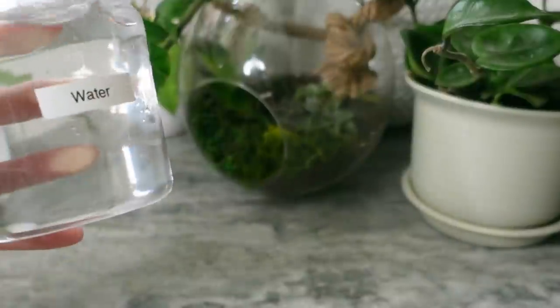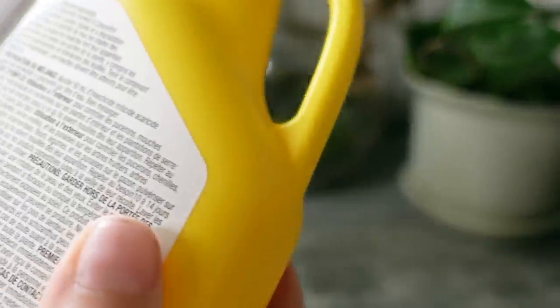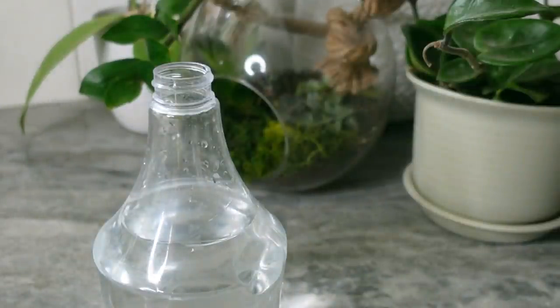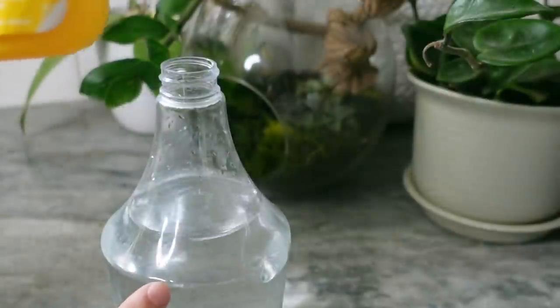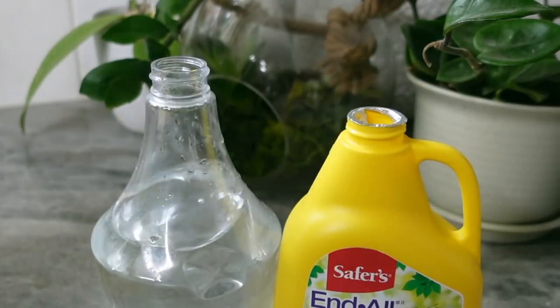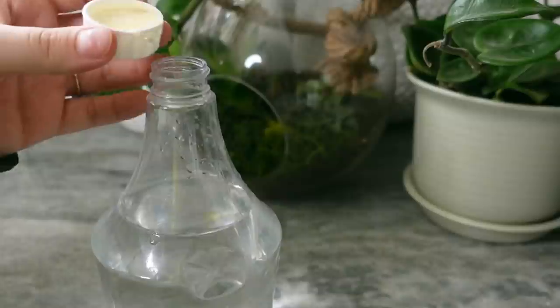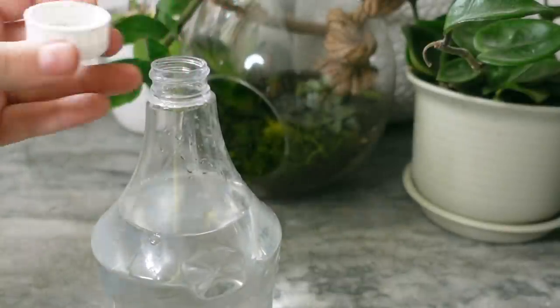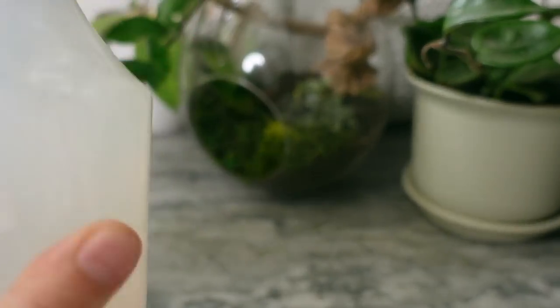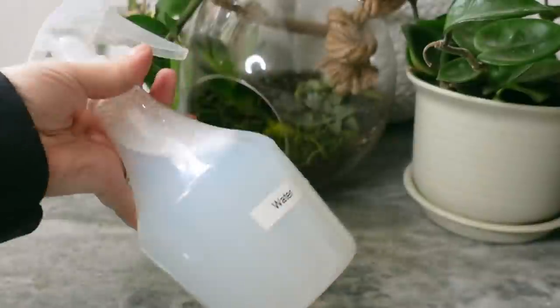Unfortunately I don't know exactly how much is in this little bottle here, but it is telling me to put 50 milliliters for every liter of water. My guess is that this bottle here is about 500 milliliters because this other bottle is about 500 milliliters and they seem to hold the same amount of liquid. So I am going to go ahead and treat it like it's half a liter. I don't know if this is too much but I'd honestly rather have too much than too little, so yeah we're just gonna go with that.